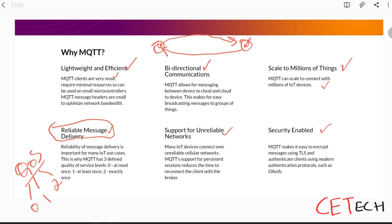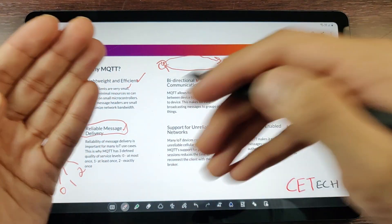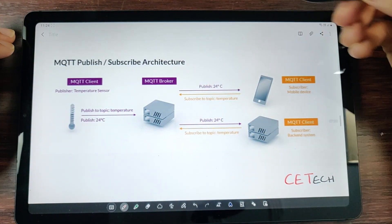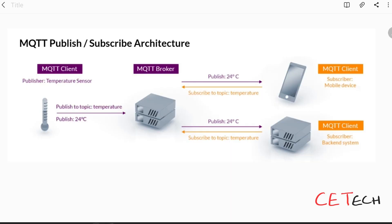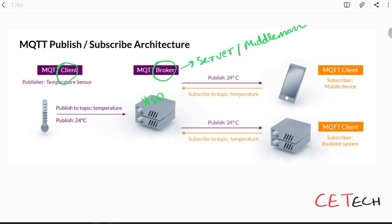MQTT also supports unreliable networks and has security enabled. Now, MQTT works through a publish-subscribe architecture. There are two key terms: MQTT client and MQTT broker. The MQTT broker is like a server — the middleman — responsible for transmitting and sharing all messages between different clients. The broker also stores all messages, logs, and data, and is connected directly to the internet.